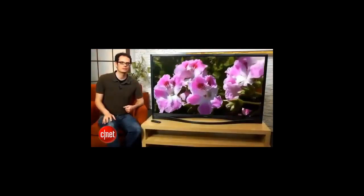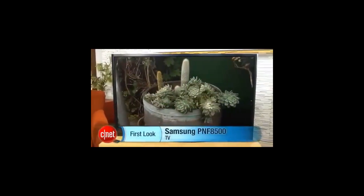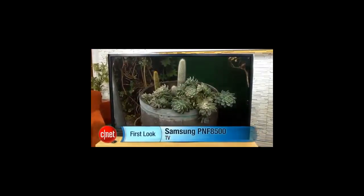That brings up one final downside — this flagship TV is extremely expensive. But again, you really get plenty of picture quality, features, and design for the price. That's a quick tour of Samsung's PN F8500 Plasma TV. I'm David Katzmeyer for CNET.